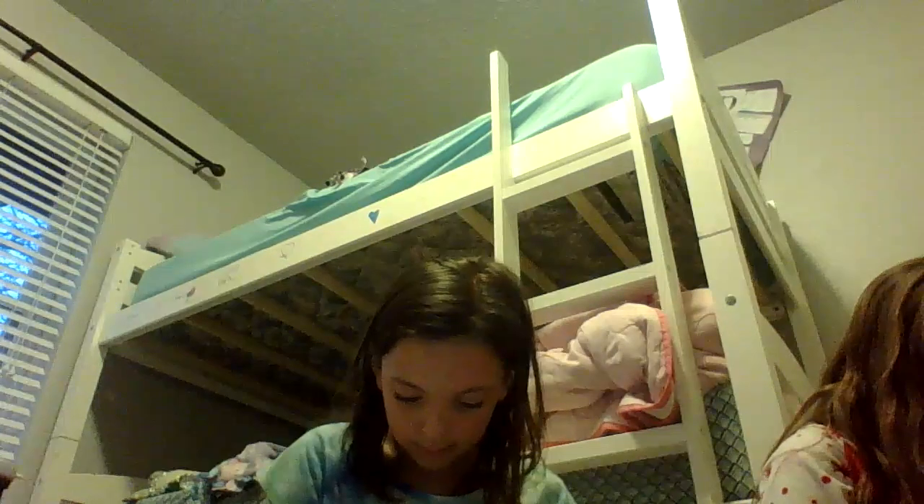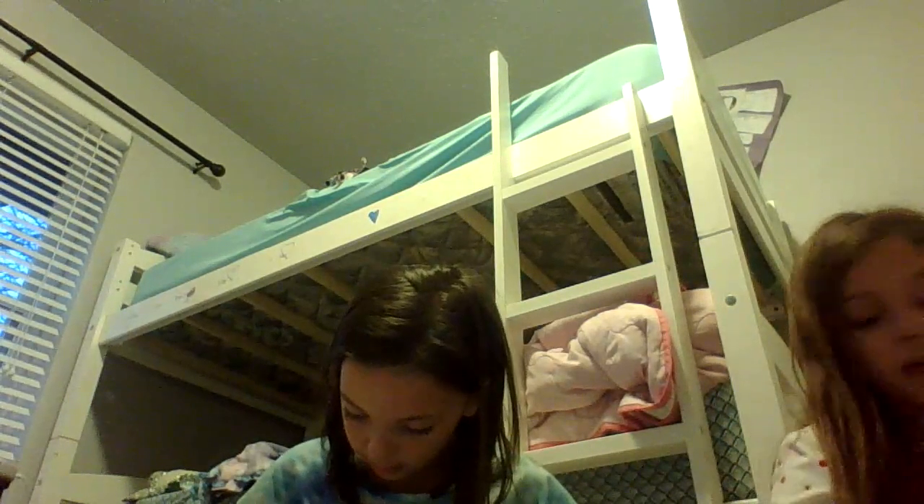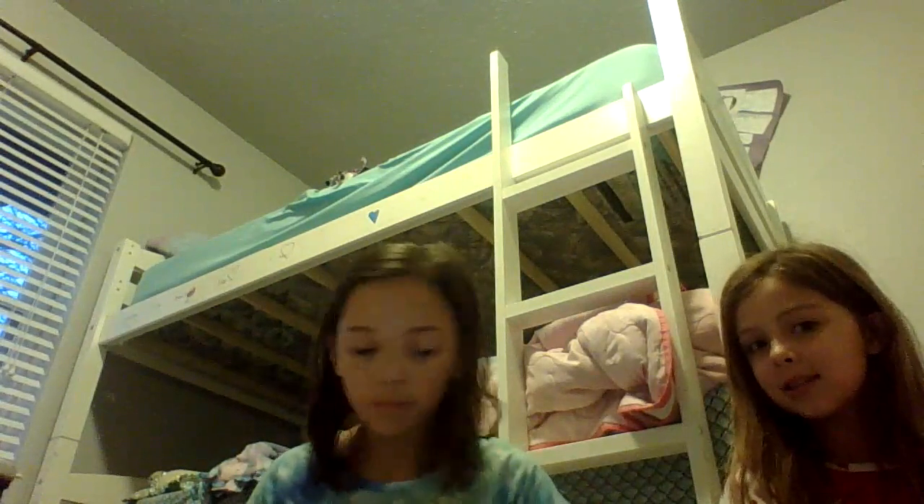Sorry, this is kind of a weird video because we're not always talking, but this is going to be neat. Okay, so my Christmas card is done! Are you almost done with yours? I just need the brown.